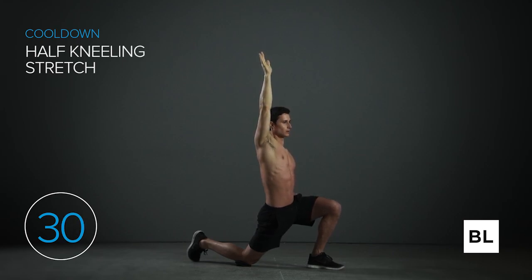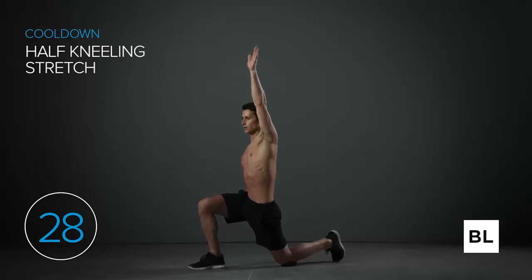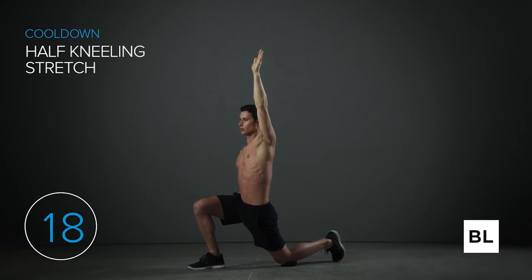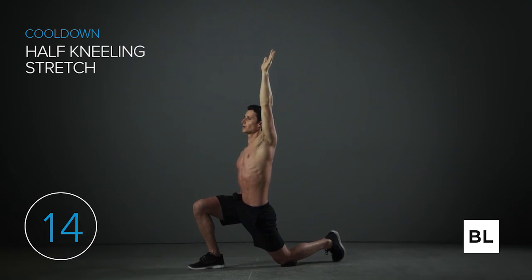Now let's do the left knee down, right leg forward. We're improving your quadriceps and hip flexors, taking pressure off your lower back. We're just opening up the hips. We've got 10 more seconds.